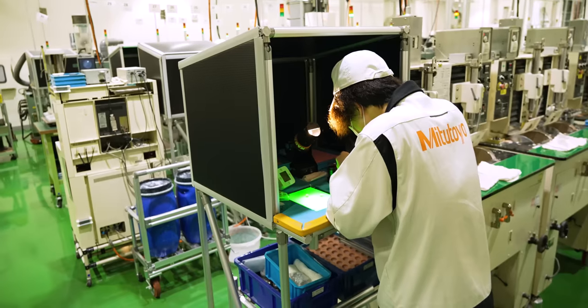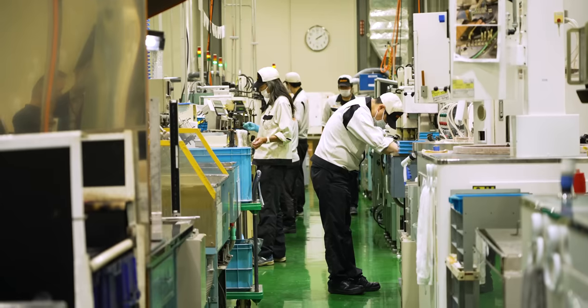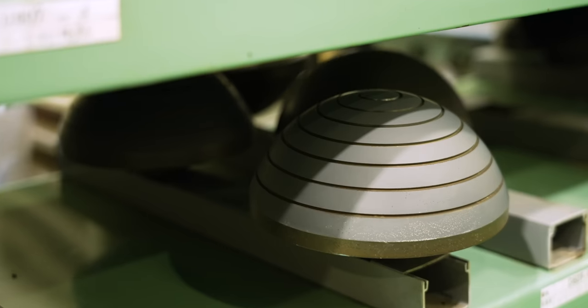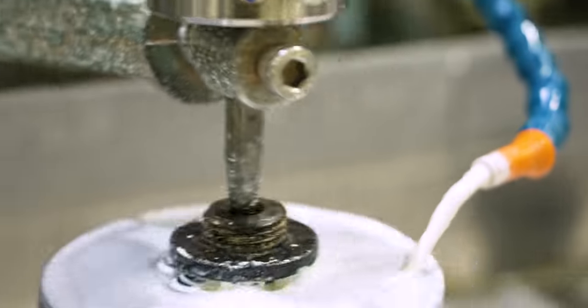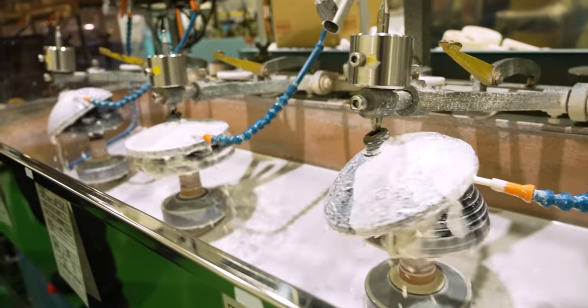This is where all the lenses that Mitsutoyo makes — the lenses in their microscopes and vision equipment — are produced. They have an assembly line that starts off with raw components of the lens, shapes it into the lens, constantly grinding and polishing it, working through all these steps until you get a lens that is crystal clear. Depending on the lens, they'll add reflective coating or it'll be super clear, and by the end of it, it looks like jewelry.